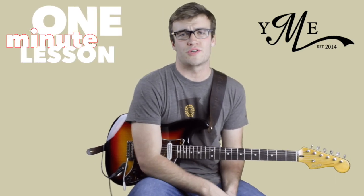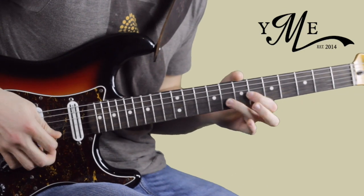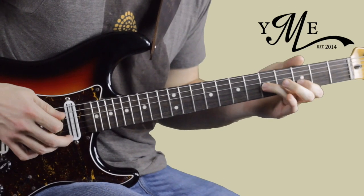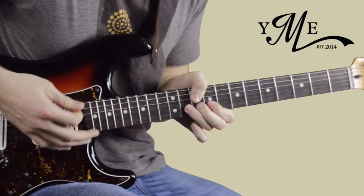Let's take a look at a cool riff for a common blues turnaround in the style of Matt Schofield. Alright, there's four parts to the riff.